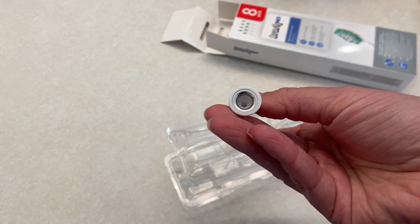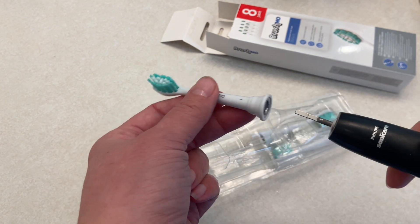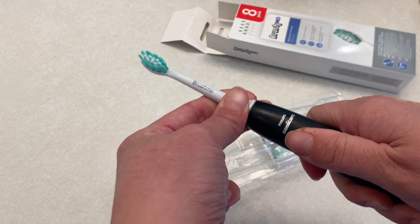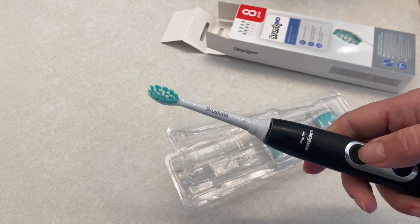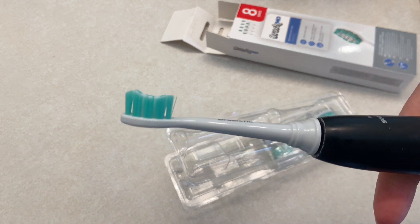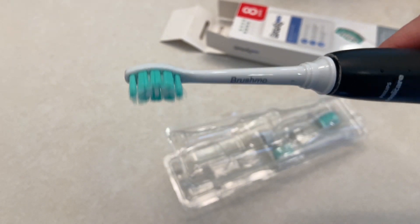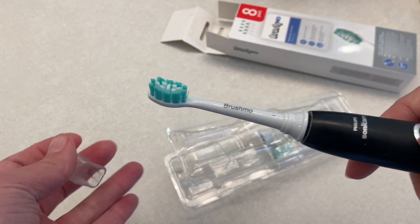The firmness with the bristles I feel like is just as much as the other heads, and then it does sit a little bit higher on your toothbrush than the traditional ones — you can see there's a little bit of a gap. It doesn't cause any change in the performance that I have noticed. Here you can see with the toothbrush on it is vibrating, so the brush head is working with this toothbrush.